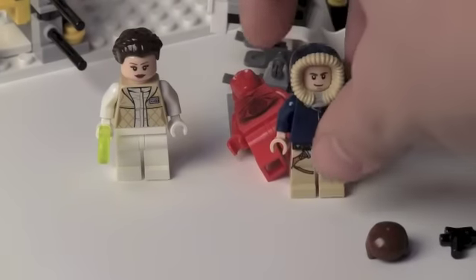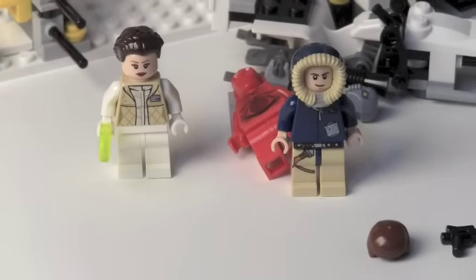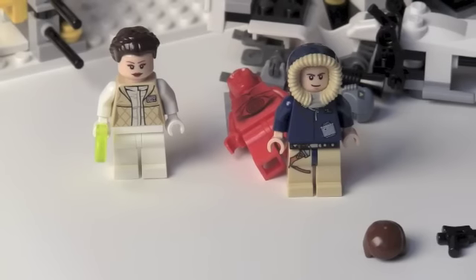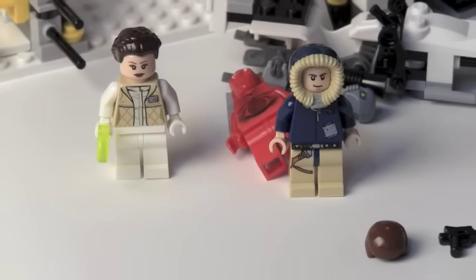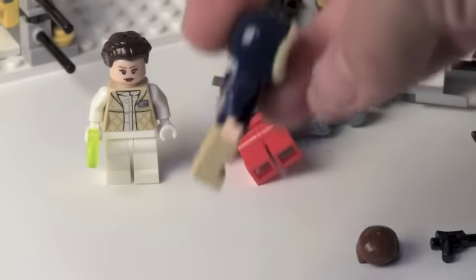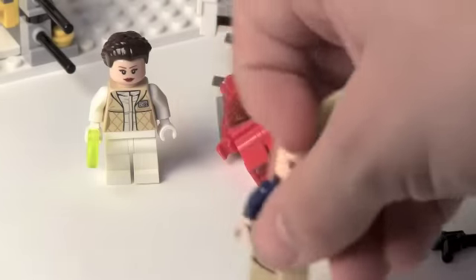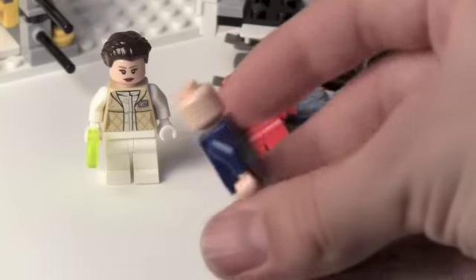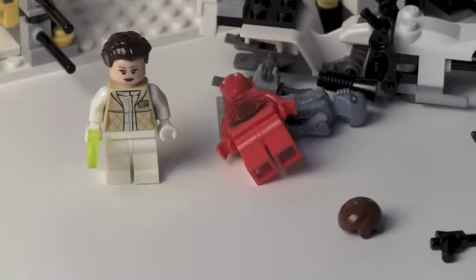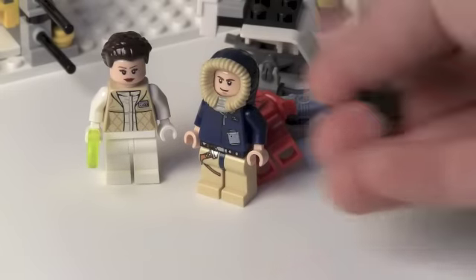Then we get Han Solo, who's exclusive — well, I guess just the hood piece. Actually, maybe he's not exclusive. He might have been in the AT-AT that came out the year before this. I know I don't have that set but I really want to get it. He has a very cool hood piece — different from any other hood pieces we've gotten before. There's nothing on the other side. He also comes with regular hair and a small blaster.